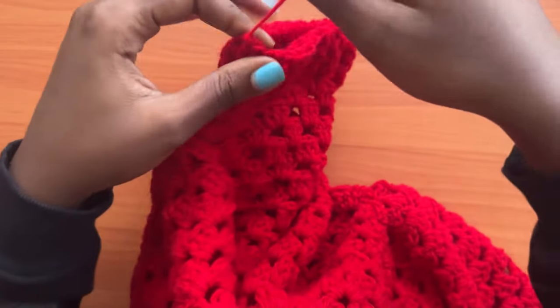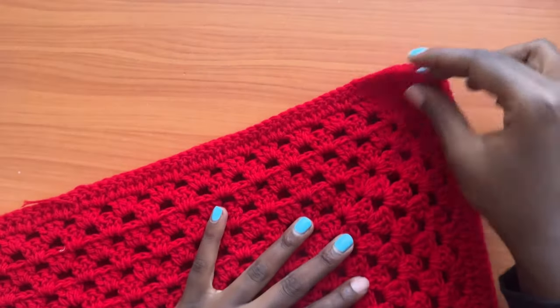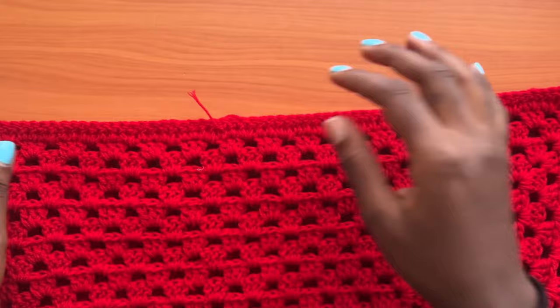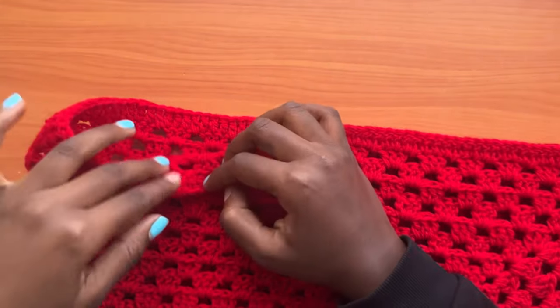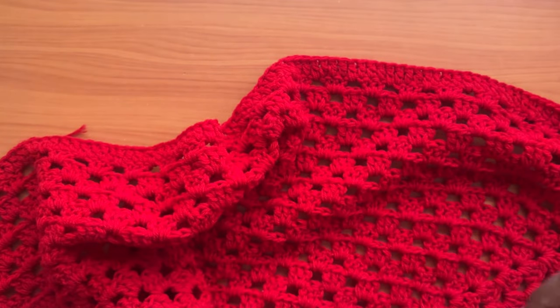We are going to repeat the same exact process on the opposite side. Turn your work onto the wrong side where we'll seam up the sides of the cardigan. Go to the side that is still open, start from the corner chain two space, and join until you have 33 stitches unworked. Then turn your work onto the right side and do the ribbing around the sleeve opening. If you don't remember how, just rewind the video and get back to the first sleeve shaping.